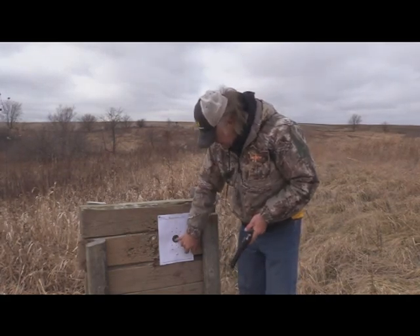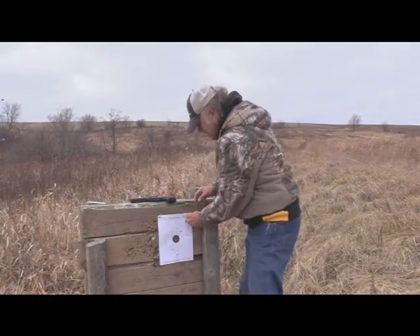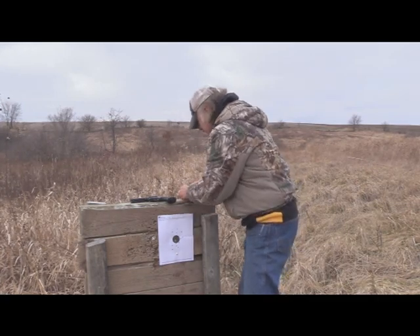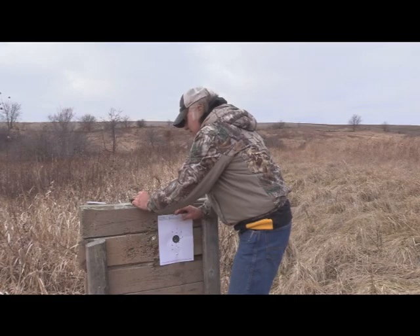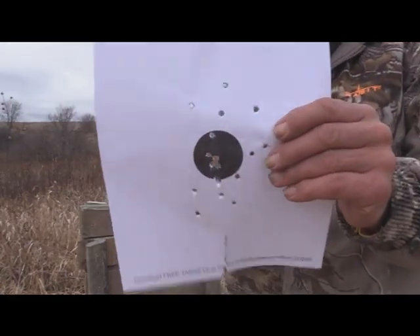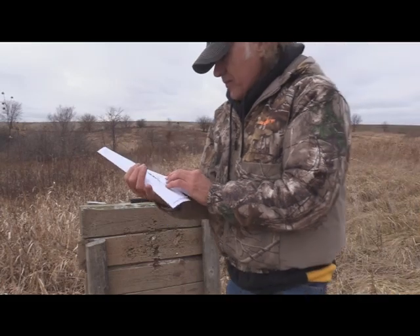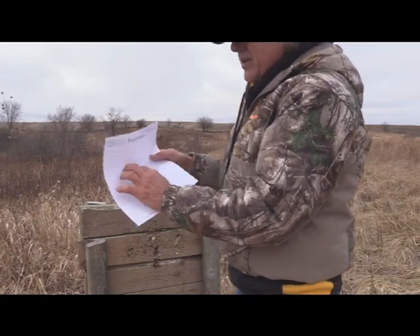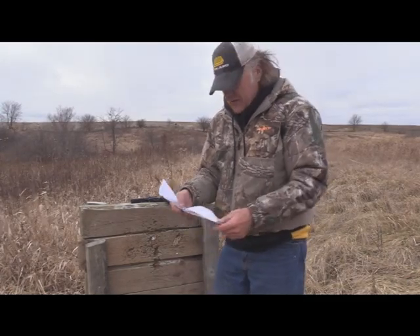You can see right here I've got a pretty good grouping. I'll take this target off — this is how cold it is, I can't feel the tacks, and when I stick one in my finger I can't even feel that. Now you can see right there I did put a grouping in there. I don't even know exactly which line, but I know I hit one or two in the center area from up close, and then when I was back further I shot it from three different spots.